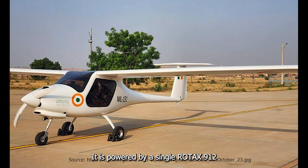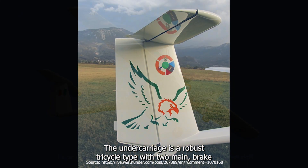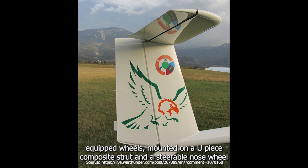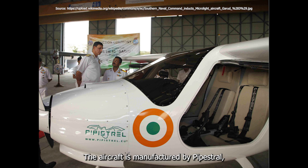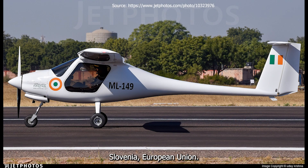It is powered by a single Rodix 912A four-cylinder horizontally opposed four-stroke engine. The undercarriage is a robust tricycle type with two main brake-equipped wheels, mounted on a composite strut and a steerable nose wheel. The aircraft is manufactured by Pipestral, Slovenia, European Union.